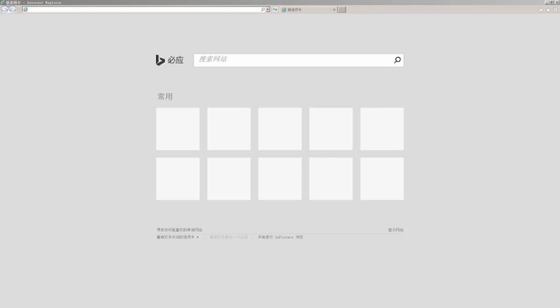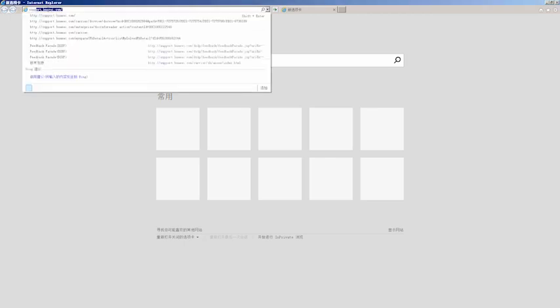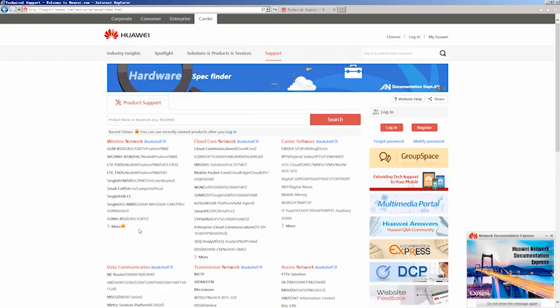For more information about X3 and X3A devices, please visit support.huawei.com to obtain the desired product documentation from the documentation bookshelf.